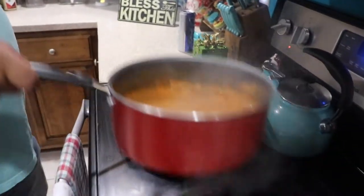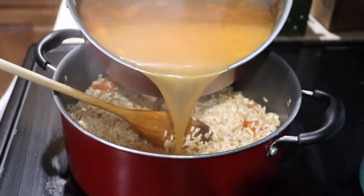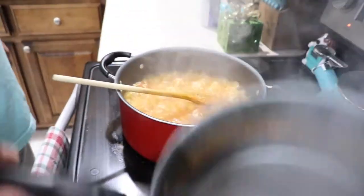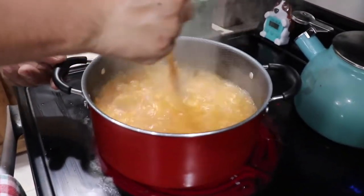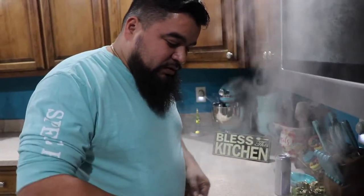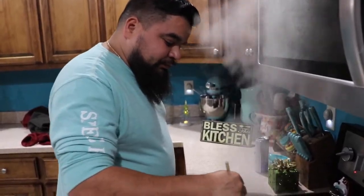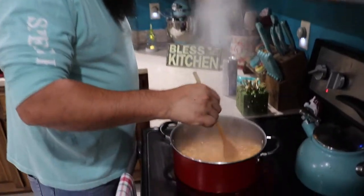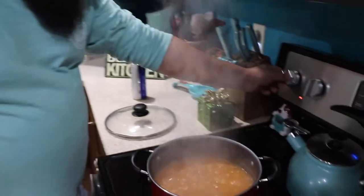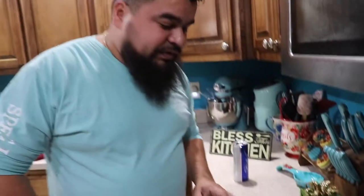This has been cooking for about two minutes. We're going to turn it all the way to low, put the lid on there, and let this cook for about 25 minutes. Then we're going to turn it off and let it sit for another 25 minutes.